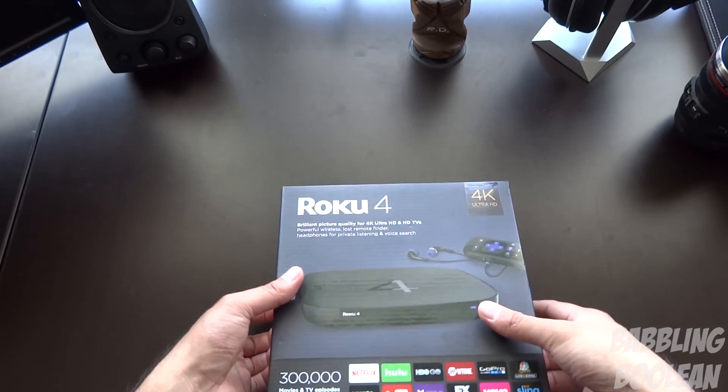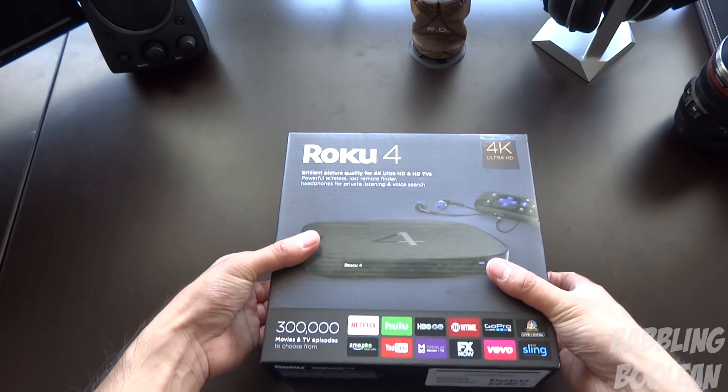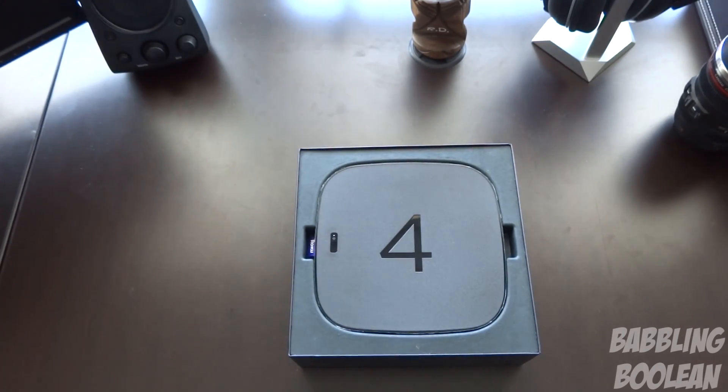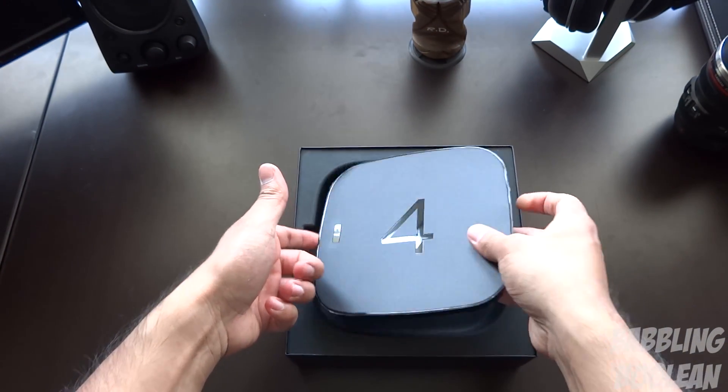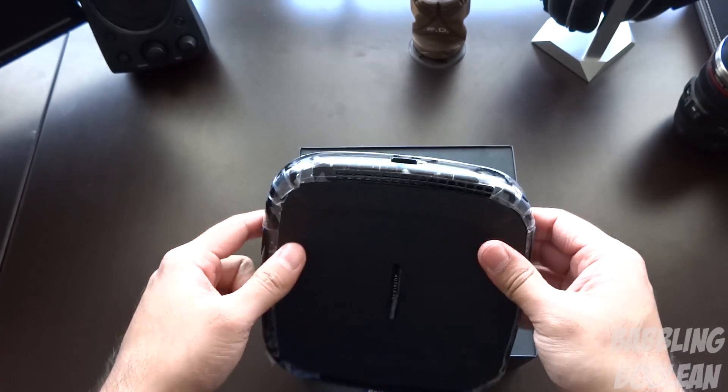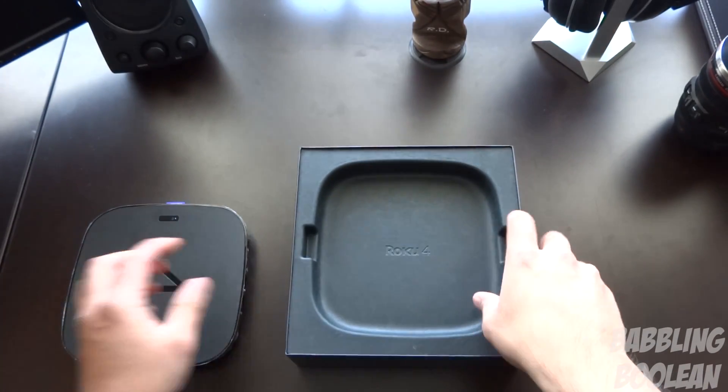A lot of those features I'll go over in the review video — you can find a link to the review in the video description below. Getting straight to the unboxing itself, the box is pretty well designed in terms of the amount of detail they packed in without making it look too overcrowded. It's pretty attractive and would catch your attention sitting on a store shelf.